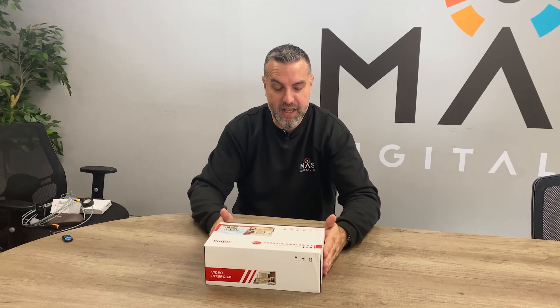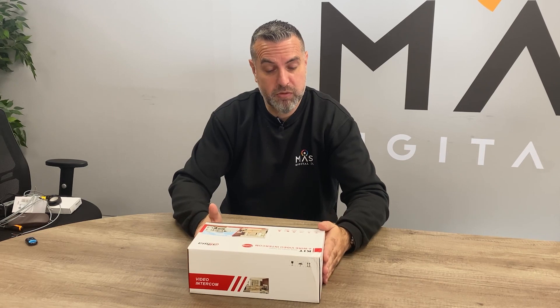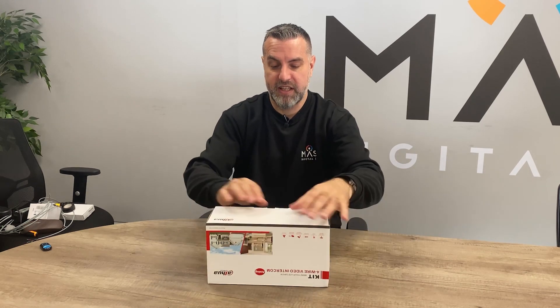Let's take a look at this kit then. Dauer produced a number of video intercom kits and this one is probably the most cost-effective. Ideal as a replacement for an existing doorbell, the kit contains everything you need for a simple one-door solution. Let's take a look.